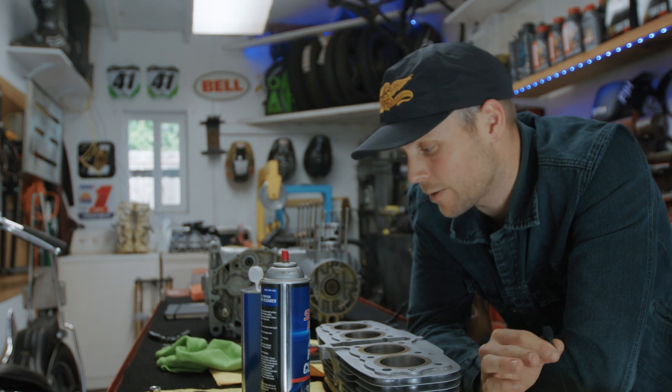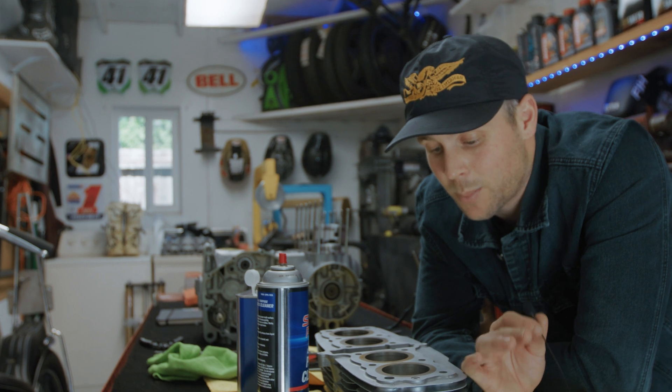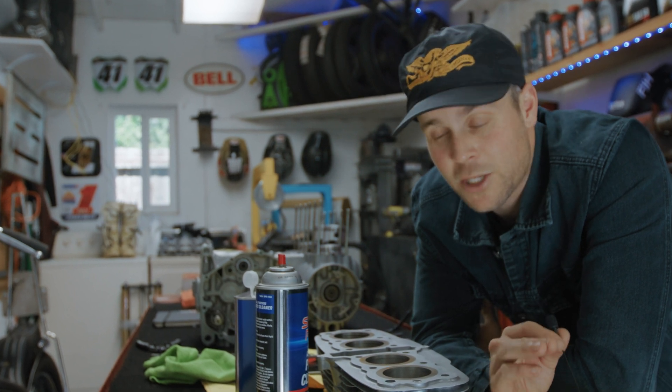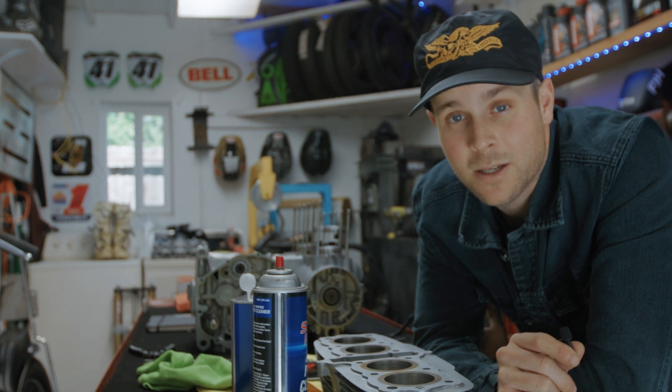We are going to clean the cylinders with acetone or carb cleaner until they are absolutely spotless. Then I'm going to put a little coat of fresh engine oil in every cylinder, and these things are ready to go back on.